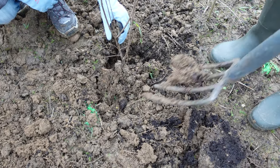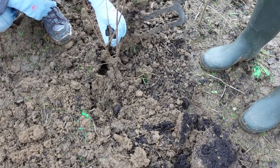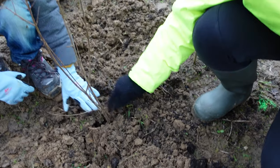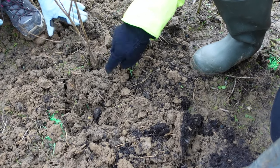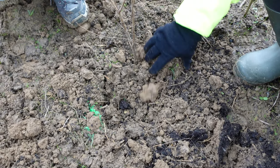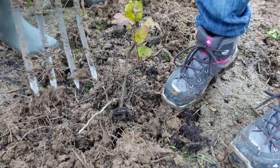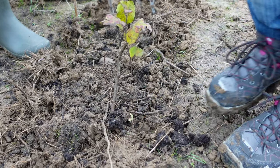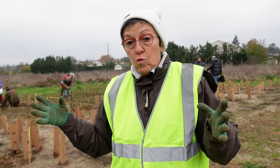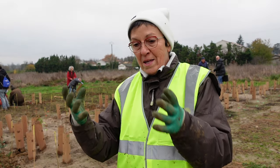We need to focus on the ground so that the soil is not above the collet. The collet is the slightly clearer part which marks the border between the root zone and the trunk. After that, we don't intervene. If necessary, in spring, we water abundantly in a single session so that the root system can develop not at the surface but deep down.